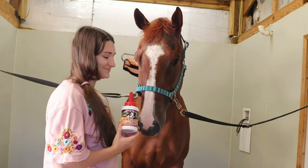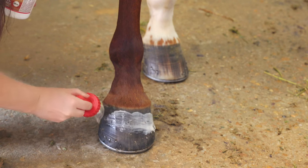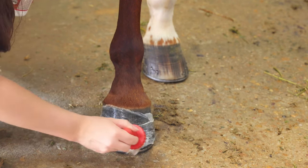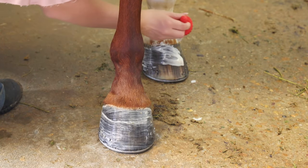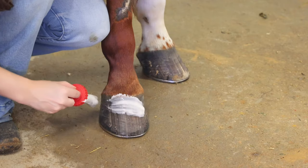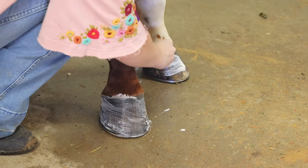Once I was done with that, we moved on to some hoof moisturizer, especially where we live — it's about 105 degrees — so I want to make sure his hooves are really moisturized to prevent cracking. This goes along with having a happy, healthy horse with happy, healthy feet. I cannot stress enough how important their feet are, so I definitely prioritize their care.